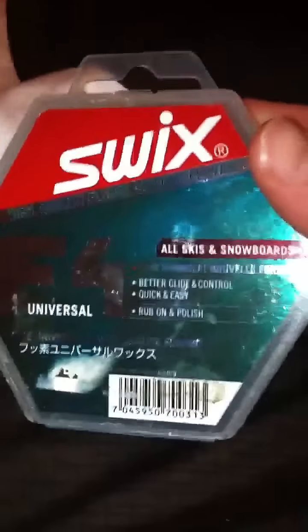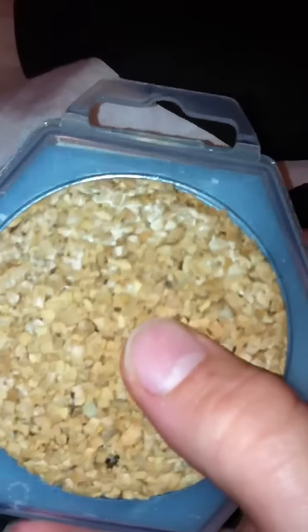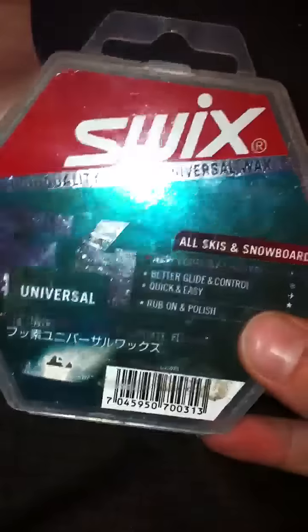It says Swix on the back. I absolutely love this wax because it's not only very high quality, and I can use it on my sister's skis too, but it comes with a cork on the back so you can rub the wax in really well. Overall it's very high quality, works great, it's not that expensive, and it has Chinese on it if you want to learn Chinese.